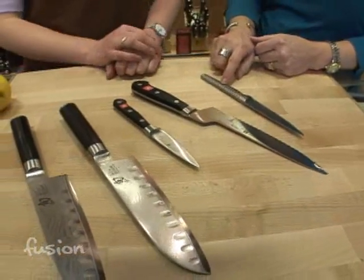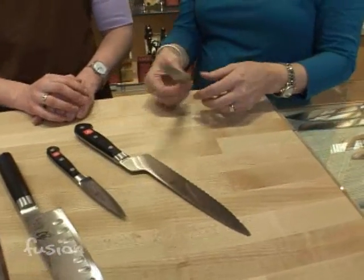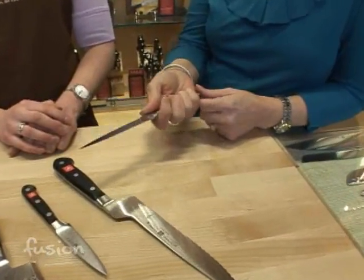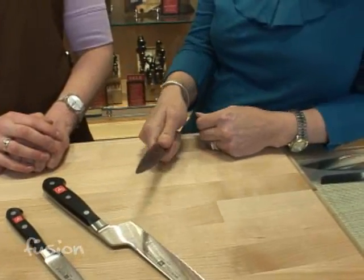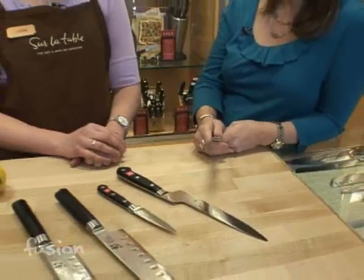I've brought out a few different brands here. We also have the Global, and a paring knife here in the Global. These are the kinds of knives I have and I really like them because they fit in my hand well. I don't have big hands and they just fit really well — that's the key. You want it to fit well in your hand.